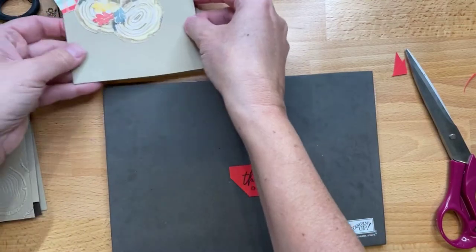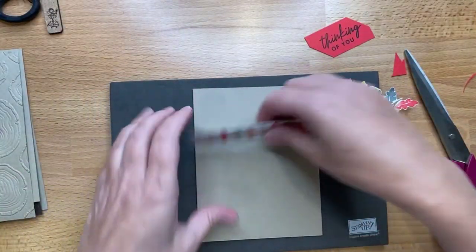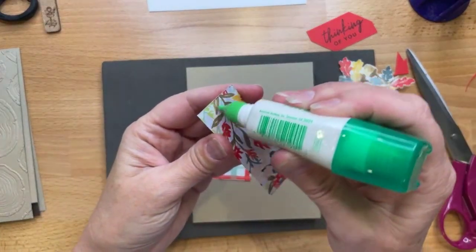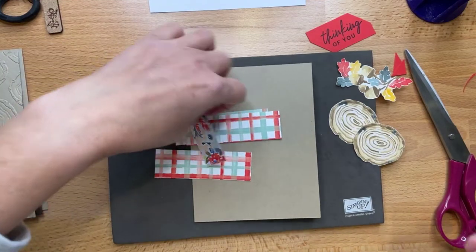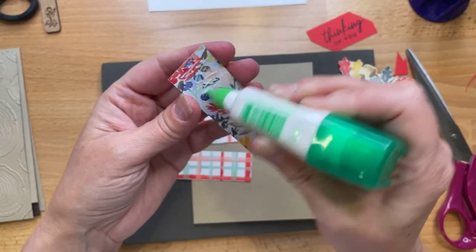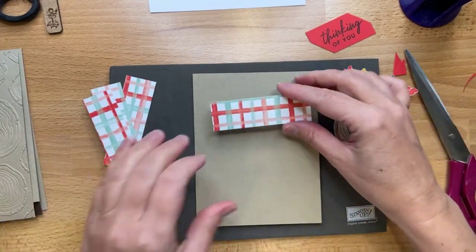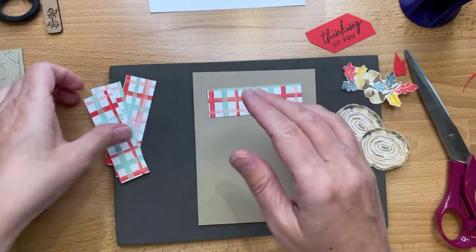All right, let's glue this down. Do you guys watch Survivor? We had to get a new modem or box for the TV. I don't really watch TV much — I put it on for background noise sometimes. Lance likes his TV, so we record shows.